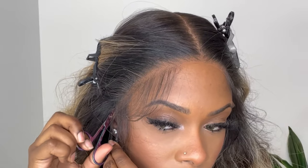The hairline on the wig was a little longer than my hairline, so to get it to match my hairline I cut off some of the lace by the ear tabs.